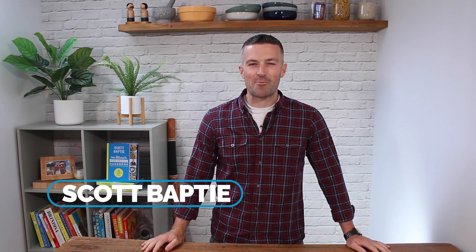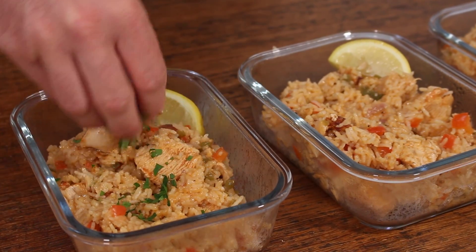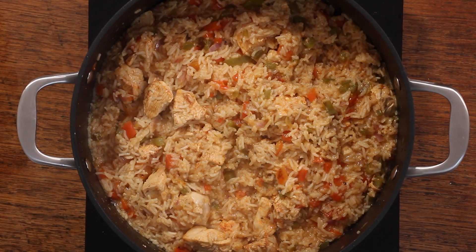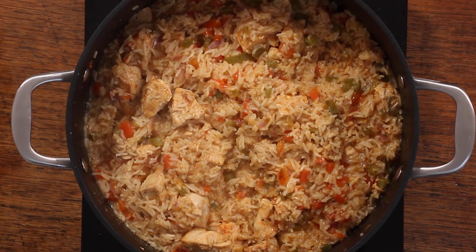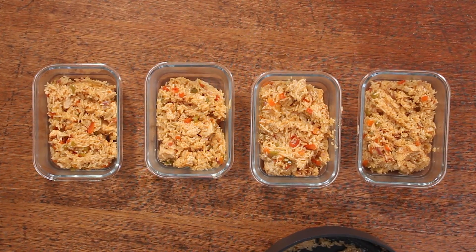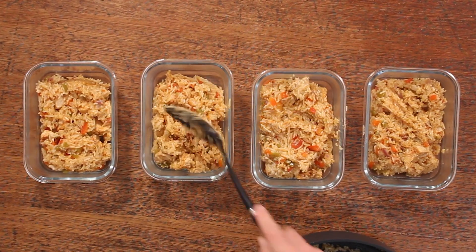I'm the nutritionist Scott Bapte and welcome back to my Food for Fitness kitchen. If you've followed me for longer than five minutes, you'll know I love cooking one-pot rice dishes. They're so easy to make, they save on washing up, and they take something fairly plain like white rice and transform it into something delicious. So far on this channel we've done one-pot rice dishes like chicken jambalaya and Indian chicken pilau, and now we're going to cook lemon paprika chicken — hopefully you'll love it just as much and add it into your meal prep rotation.